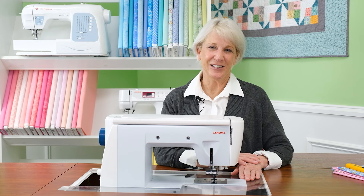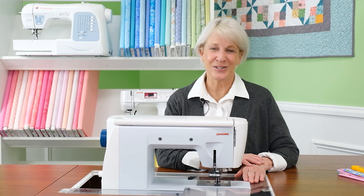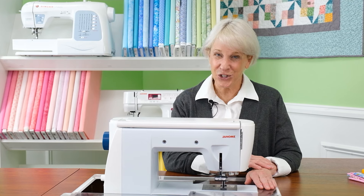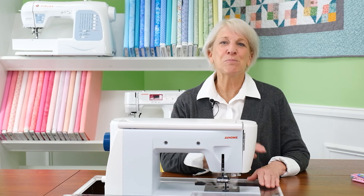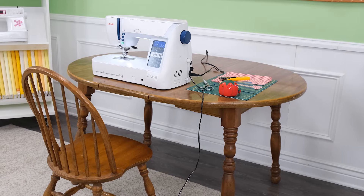Welcome to this sewing cabinet video. Sewing machines themselves functionally haven't changed much in the past 100 years — the needle still goes up and down and the feed dogs still pull your fabric through. The biggest change in the sewing machine is that what was once built into a solid piece of furniture became portable. The earliest home machines were powered by a foot treadle, making the surrounding cabinet a necessity.